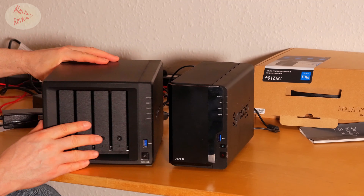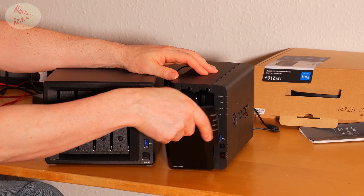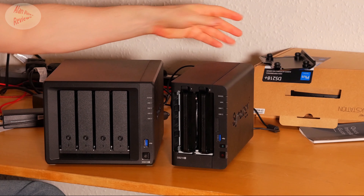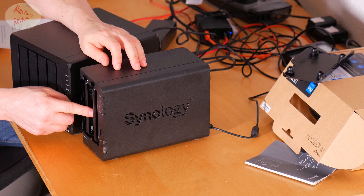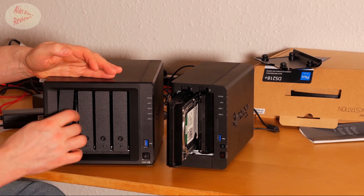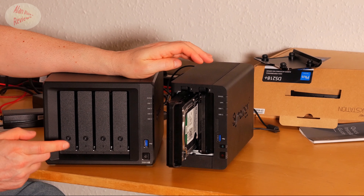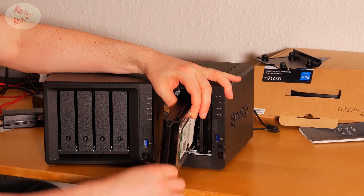On the front, the 218 has this plastic fold-away cover that you have to take off and put somewhere — it's actually quite annoying in use. There's no such cover on the 918. The drive bay mechanism is slightly different too; on the 918 it's slightly better in terms of securely fastening, and you can lock it with a key so there's no accidental removal. On the 218, it simply plugs in and you pull it out with no locking mechanism.